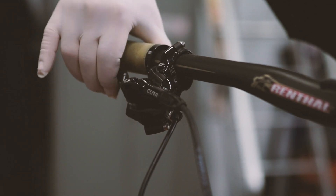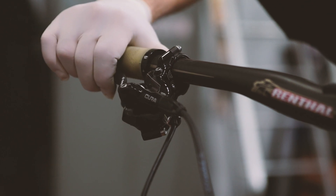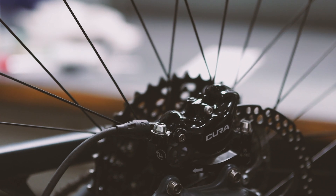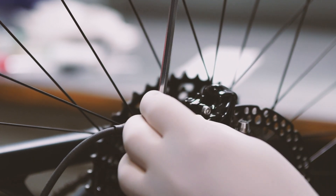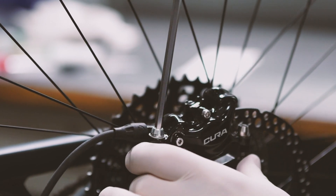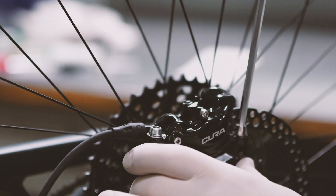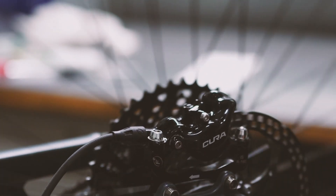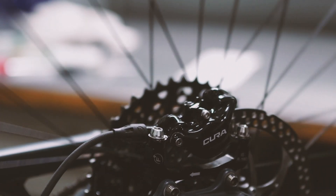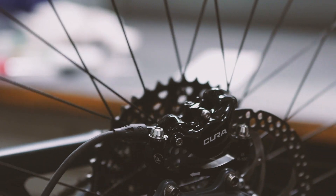Now squeeze the brake lever on the handlebar and hold your position while you tighten the caliper screws. In this way you can ensure an optimal rotor-to-caliper orientation. To make sure the operation has been carried out correctly, release the brake lever and allow the wheel to move freely. If the caliper is centered correctly, the pads will not rub on the rotor and the wheel will move freely without producing unwanted noise.